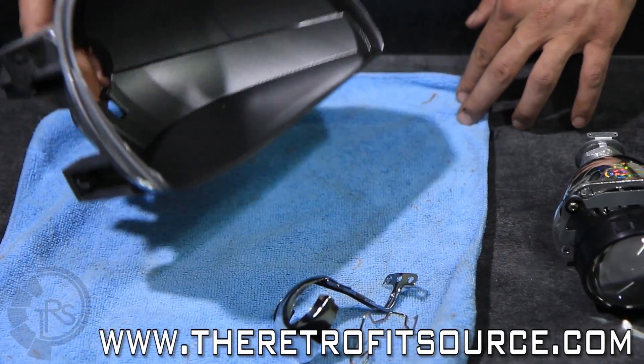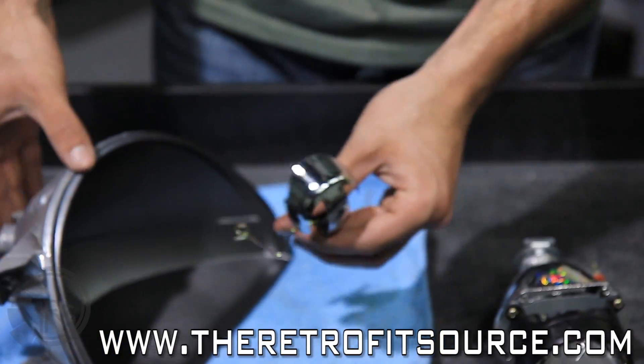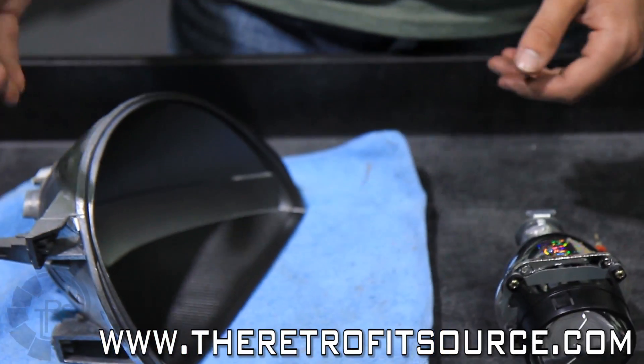Once you've got the reflector ball outside of the headlight, make sure you remove any miscellaneous hardware like the glare shield and the bulb holder. Once you've done that, you can choose to paint the reflector ball if you like.